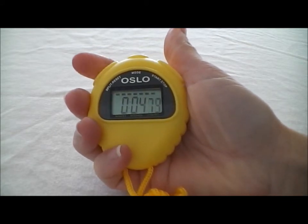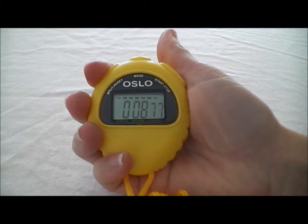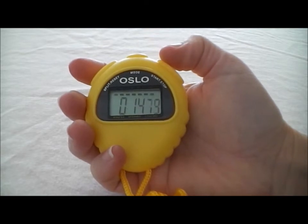the type of splits the stopwatch runs are called accumulative splits. What it does is when you hit the split button, it holds the time for you. To release and see the time running in the background, you simply hit that split button one more time.